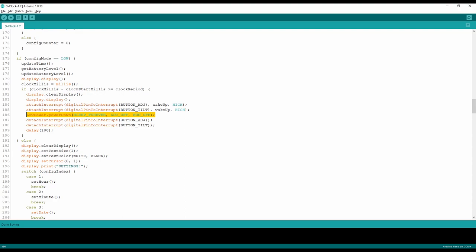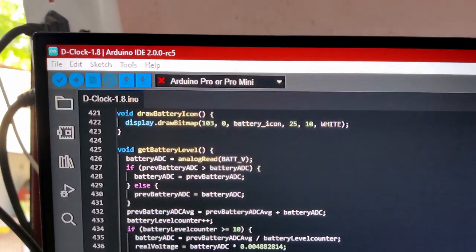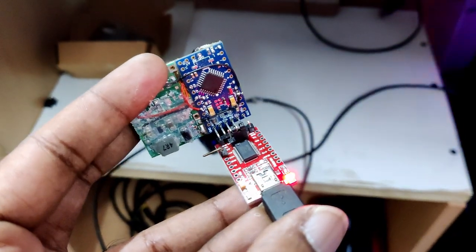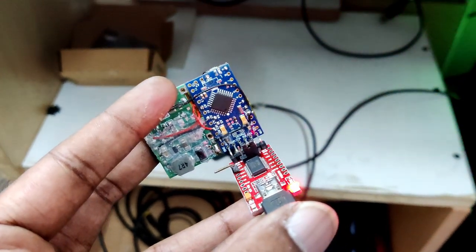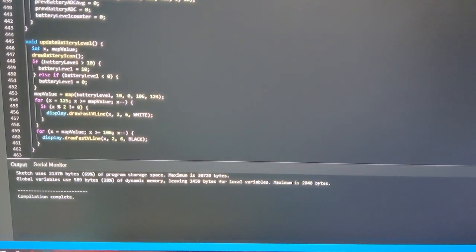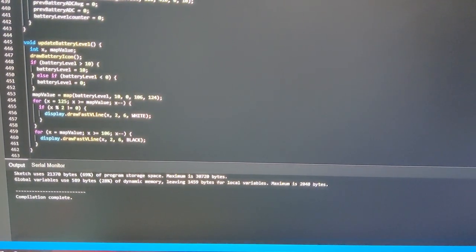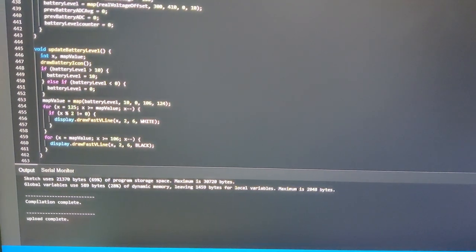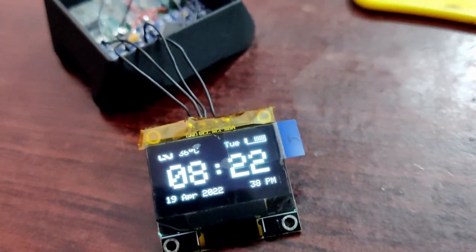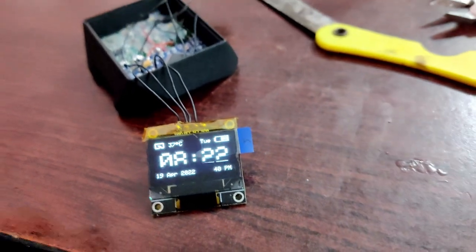We can even use the 3.3V version of Arduino Mini Pro because it runs the microcontroller at 8MHz, which will double the battery backup. I've used a USB FTDI module to upload the code into the Arduino board. The sketch is now uploaded and it is ready to test — it worked as expected.